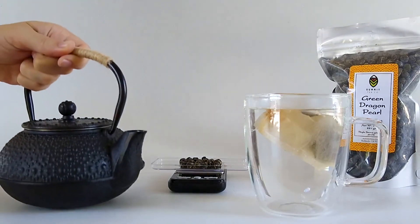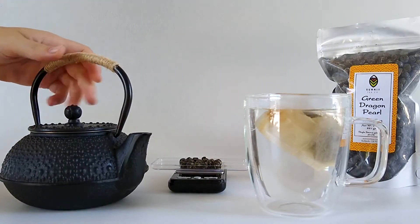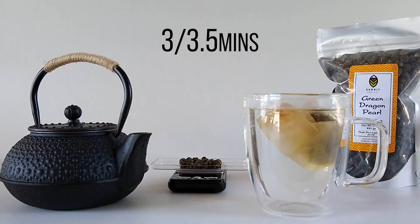Alright, let's go ahead and let this tea steep for about 3 to 3 and a half minutes or so. And you can re-steep these same tea leaves 2 to 3 times more.